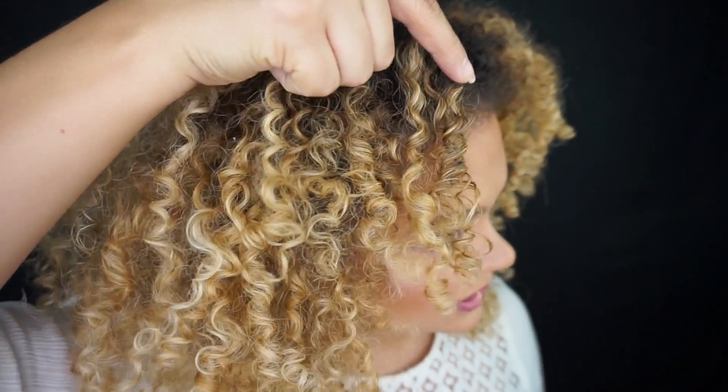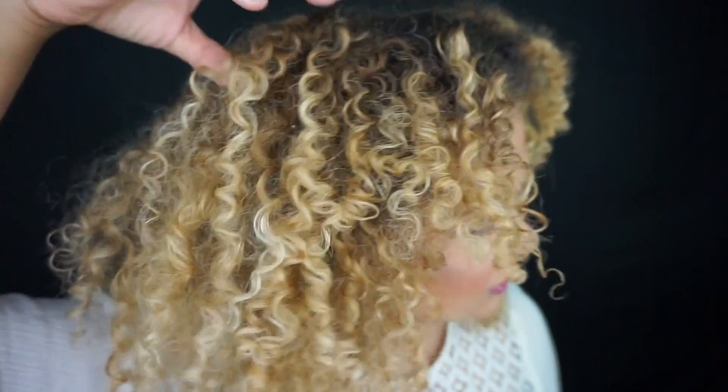Now that I've finished diffusing, you can start to see that these curls have a lot more definition than they did when I first started this video. This one right here is being very rebellious, so I'm going to go in with water just so I can reactivate the product that's already there — and so we're not wasteful with our product, because I know these things are expensive.